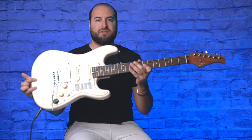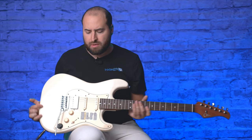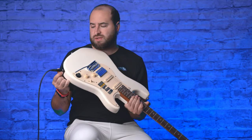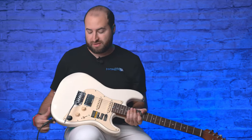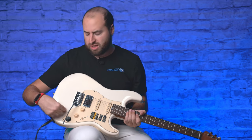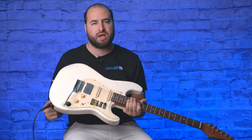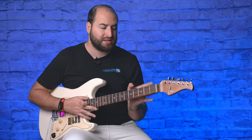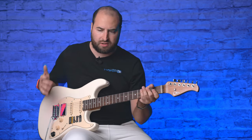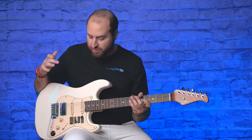This guitar looks like a Fender Stratocaster style, but with one upgrade I really appreciate: the jack is on the edge of the body. Normally on Fender-style guitars the jack is on the face, which I find annoying. Having it on the edge is a great improvement. The neck is a C-shape but very modern and thin — really comfortable and fast to play.